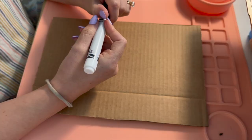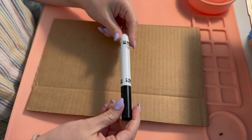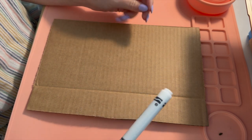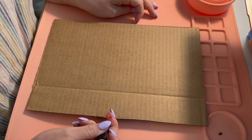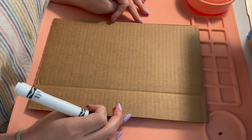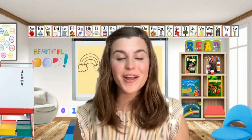Do you have all of your supplies ready? Great! Let's get started making our craft! The first thing that we need is our piece of cardboard and our black marker. I got this piece of cardboard from a box that got mailed to my house. I cut out a smaller piece from the box. If you need help doing that, you can ask a grown-up to help you cut out a smaller piece of cardboard. Now I'm going to draw my vase onto my cardboard.